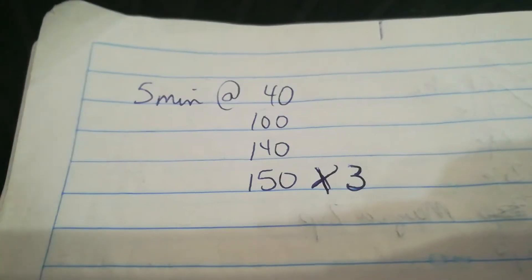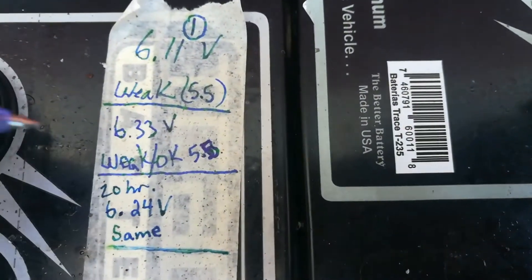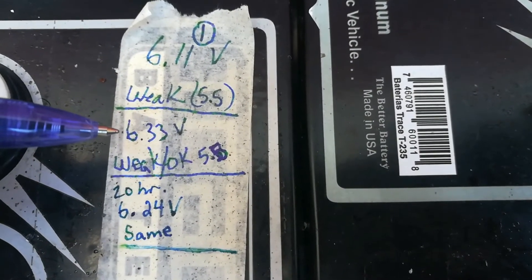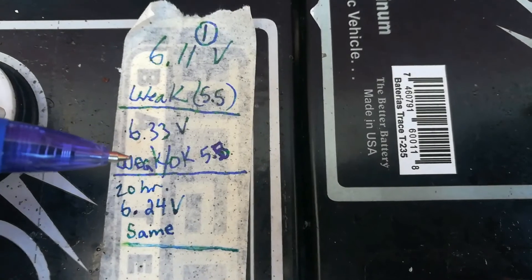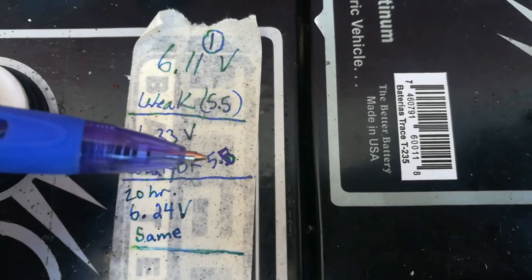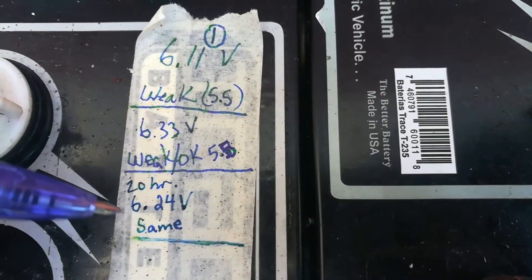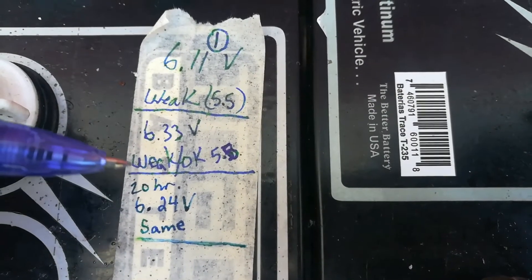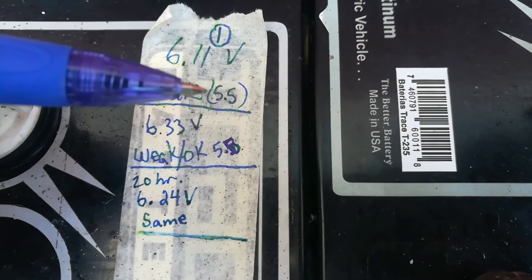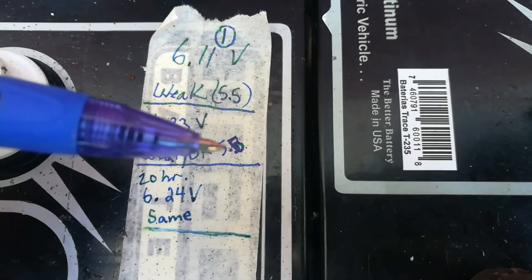I had some interesting results. Battery one, which was supposedly the best battery — the voltage went up to 6.33V and the crank went up to weak-okay, which is around 5.8 volts, instead of just weak. After 20 hours it was the same, so it didn't drop. It seemed to have improved a little bit, going from weak cranking at 5.5 volts up to weak-okay at 5.8 volts.